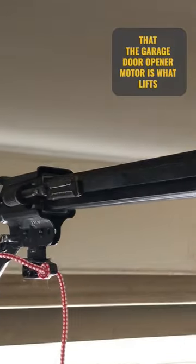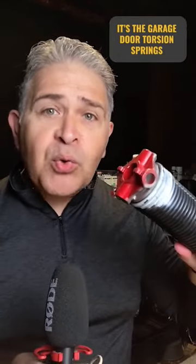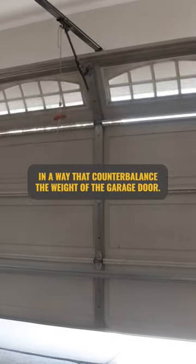A lot of people believe that the garage door opener motor is what lifts the garage door, but in reality, it is the garage door torsion spring. Your garage door torsion spring is designed in a way that counterbalances the weight of the garage door.